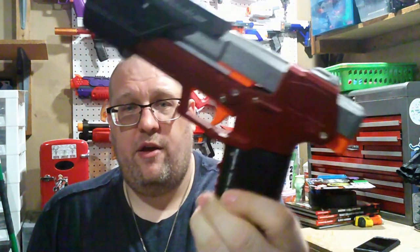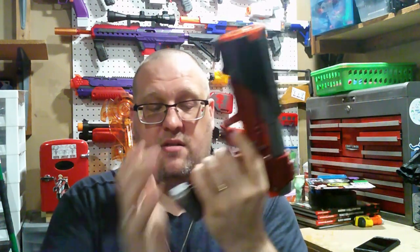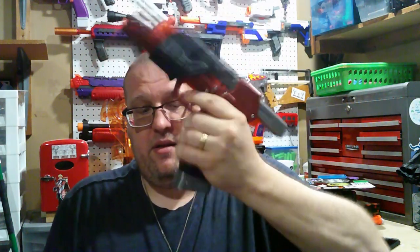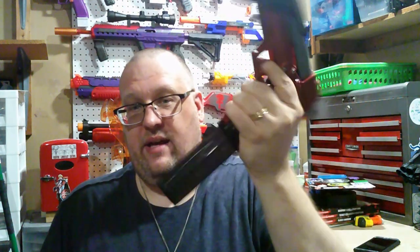One thing before I forget — the magazines, as I mentioned, work with the Worker angled Talon magazines or the printed ones. But you will notice one thing missing that you've seen on the Zinc and on the Fire Rat: there's no magazine release built into the grip. You just push a magazine in, there is a lock that holds it so it doesn't fall out, and to take it out, you just pull. Even with the slide open, it still holds.